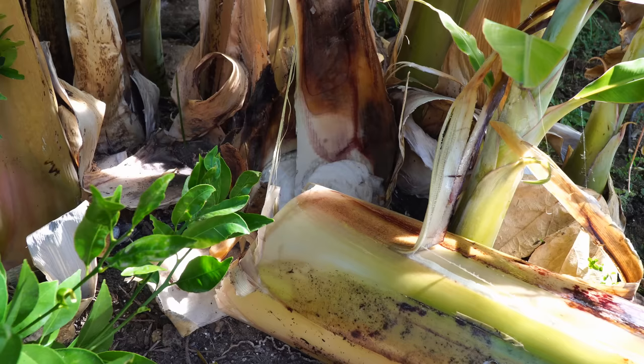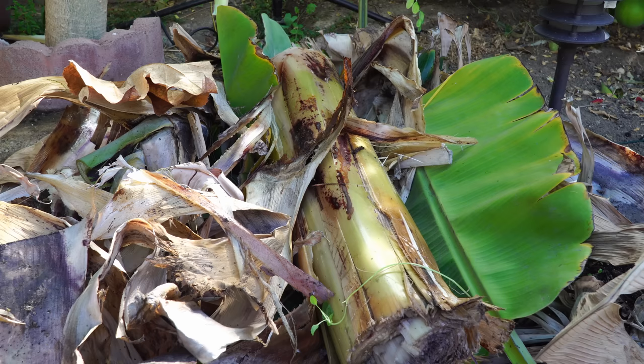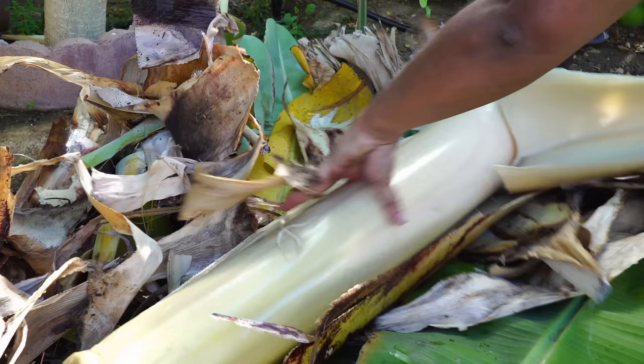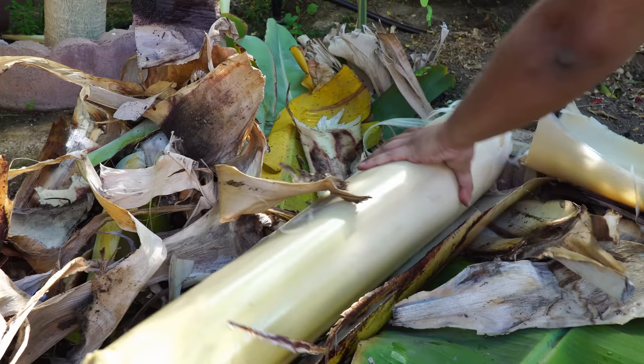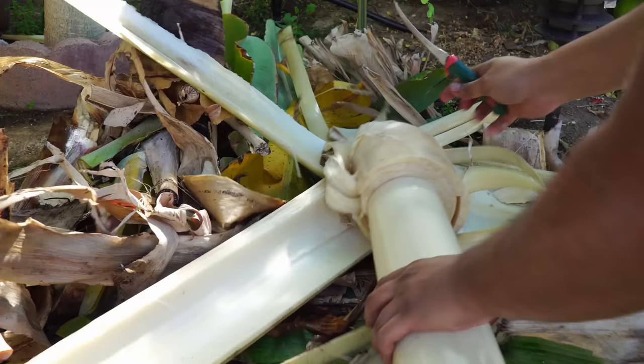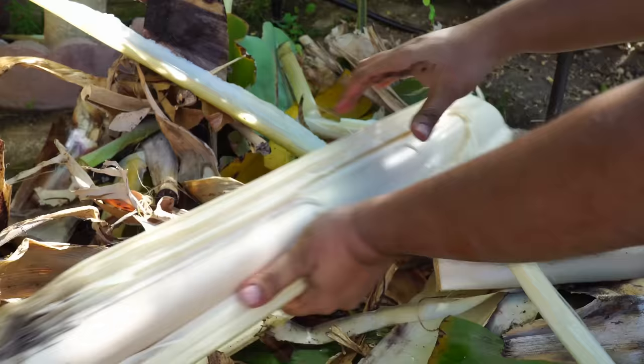Once the banana is harvested you need to make sure you remove the tree — this is very important for the life cycle of the banana plant so that the other trees around it have room to grow. Once you're done harvesting there's really no point in keeping the trunk alive. We will also once again harvest the tender center part of the stem: you open up the plant, remove the layers, and work towards the center of the stem.